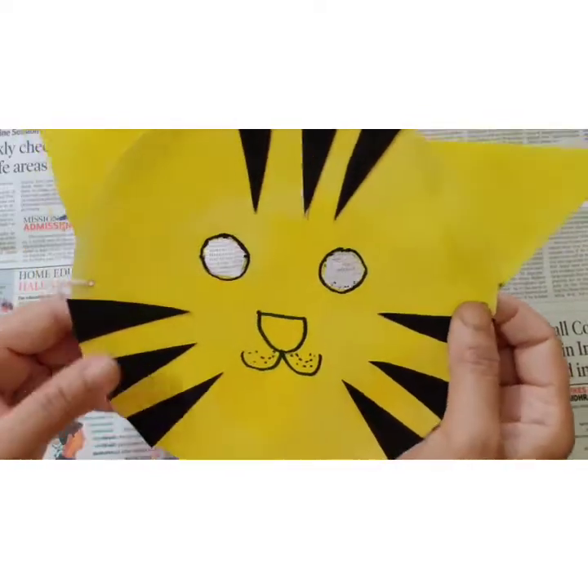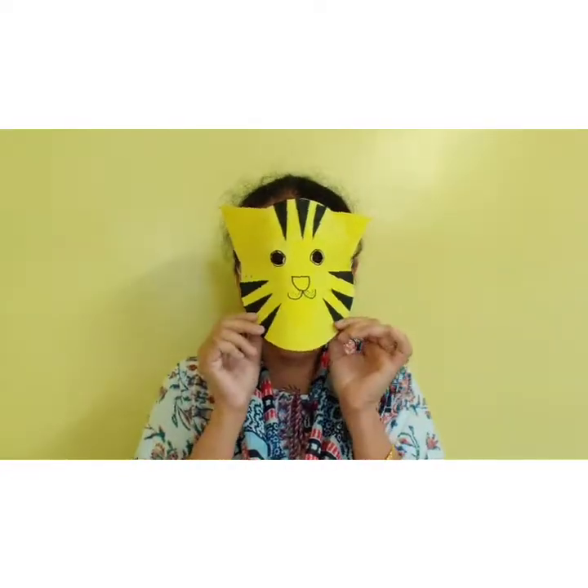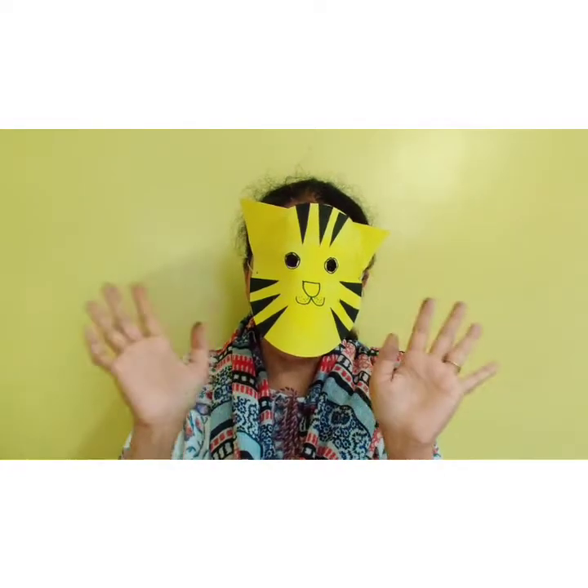On this side also, we are going to do the same thing. So children, our mask is ready. Enjoy your activity. Bye! See you in the next class.